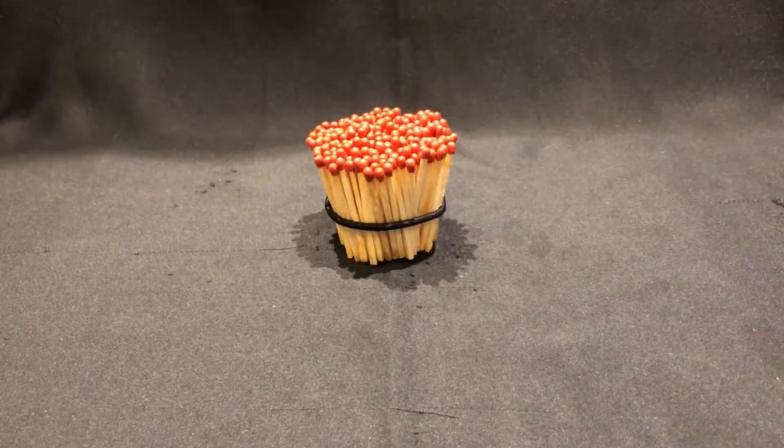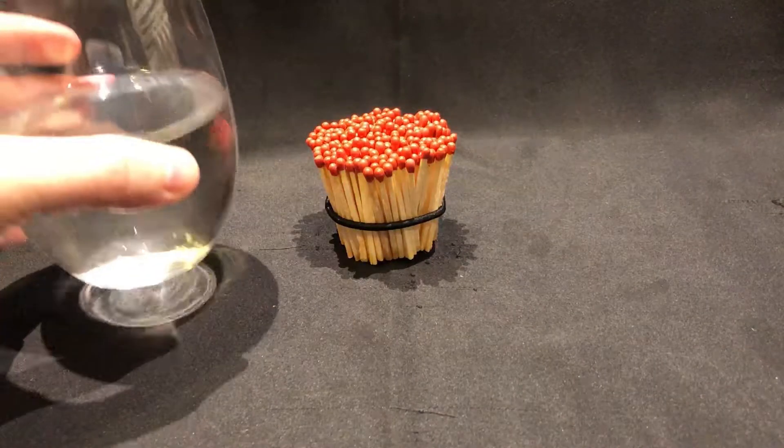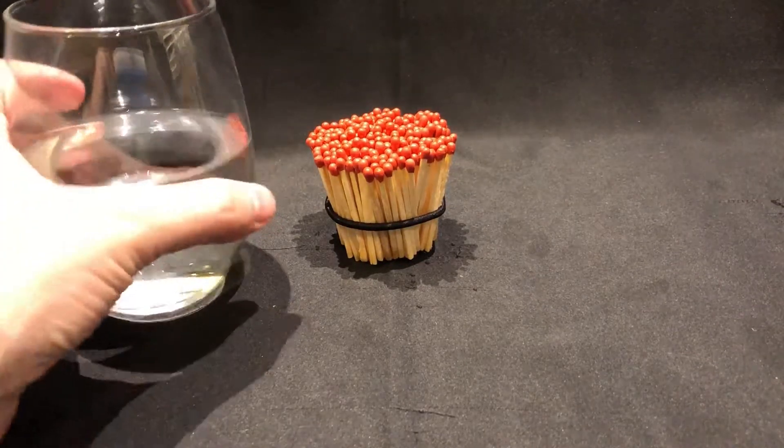What is up guys, Tech Wet here. As you can see, I put together a little bundle of 500 matches, and what we're gonna be doing today is pouring an entire glass of water on them. Will they survive or will they get taken to an early wet grave? Alright, let's get it going.